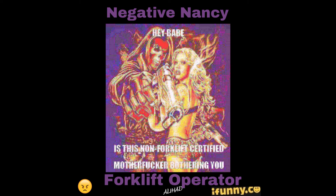Hey babe, is that non-forklift certified motherfucker bothering you? Drop it! Non-forklift certified motherfucker. Don't fuck with me, I'm a certified forklift operator.